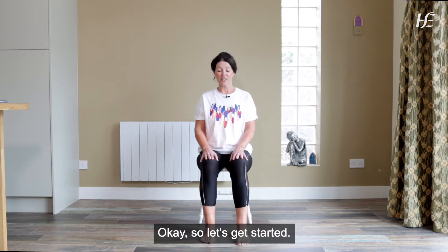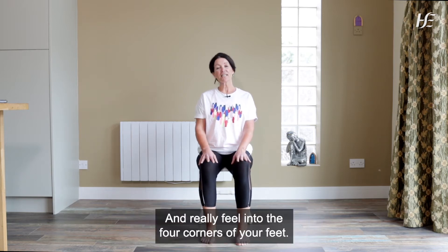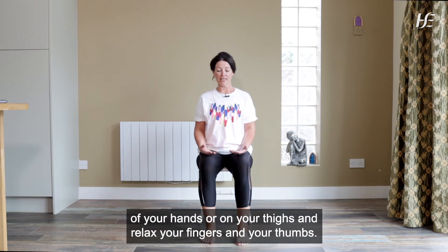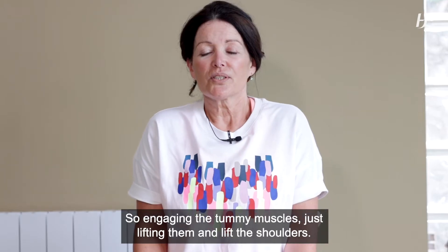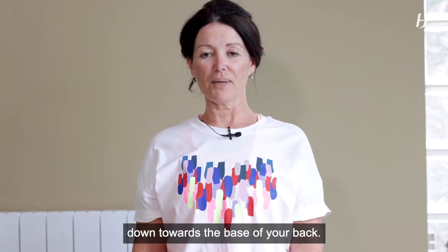So let's get started. Come into our seated position, come away from the back of the chair and really feel into the four corners of your feet, making sure that the knees are in line with your ankles and the backs of your hands are on your thighs. Relax your fingers and your thumbs. Engaging the tummy muscles, just lifting them and lift the shoulders, breathing in and take the shoulders back and draw your shoulder blades down towards the base of your back.